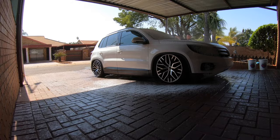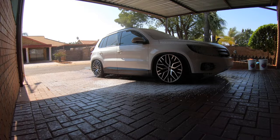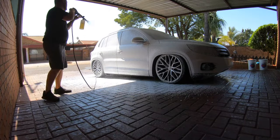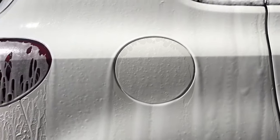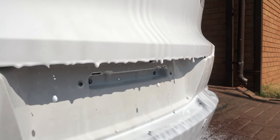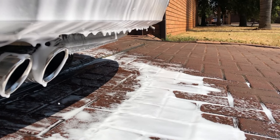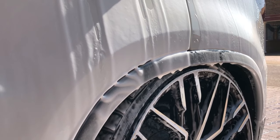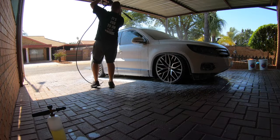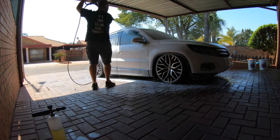When foaming the vehicle, the idea is to loosen dirt such as bug splatter on the front, bird droppings, or whatever may have got stuck to the surface between washes. You want to leave the foam to dwell for about five minutes before rinsing off so the dirt is removed by the high pressure washer. Remember to always rinse at a 45-degree angle and never spray directly into the surface. I foam the vehicle twice to aid lubrication when I touch the paint during the washing stage.